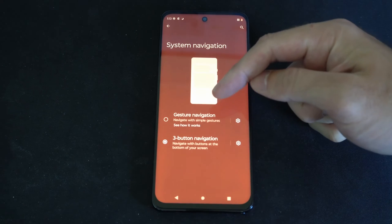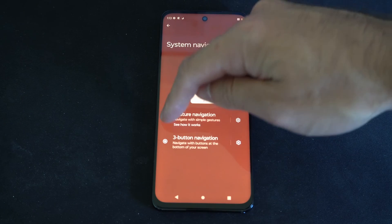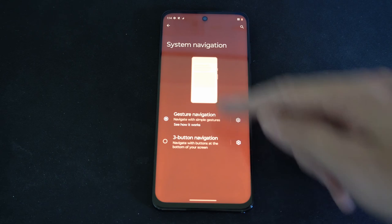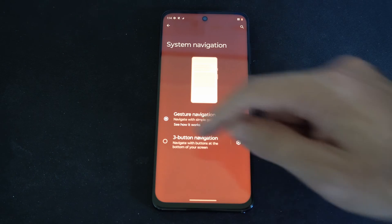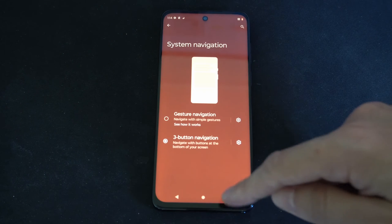Now yours might be on Gesture Navigation. You want to switch it over to Three Button Navigation on the bottom, and those buttons on the bottom will appear. I just went to Gesture Navigation and they disappeared, and now going to Three Button Navigation they appeared here on the bottom.